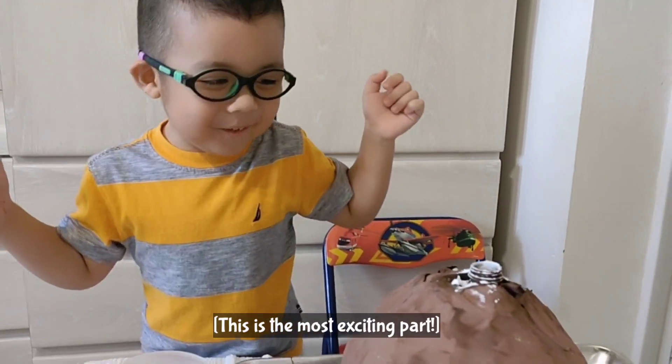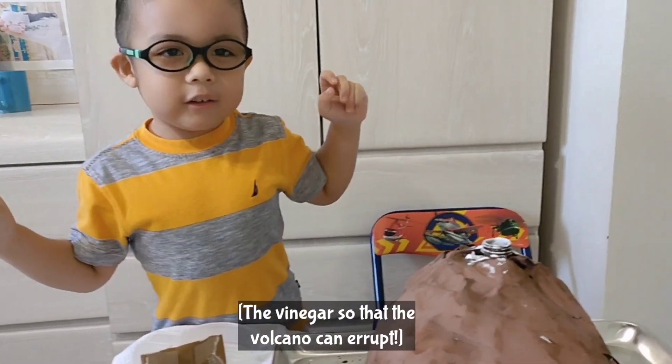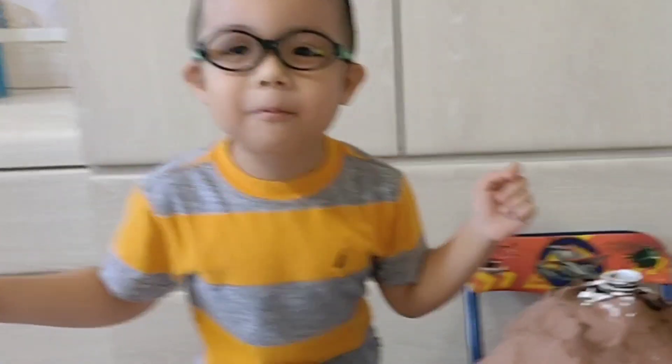This is the most exciting part — the vinegar, so that the volcano can erupt. We're gonna drop the vinegar in the volcano!